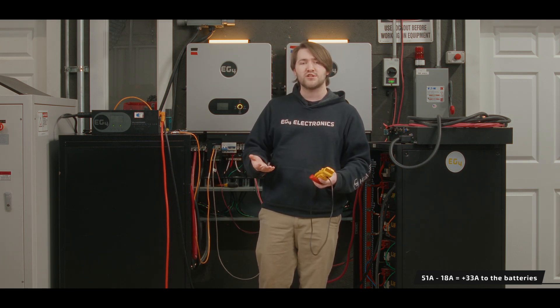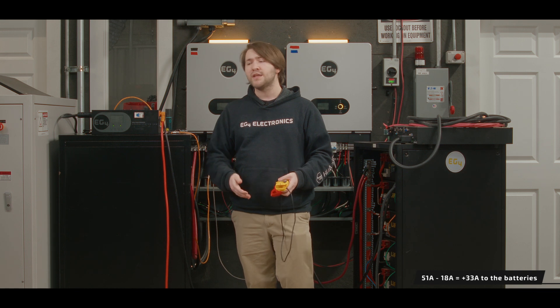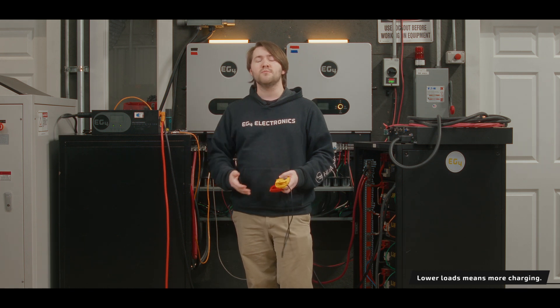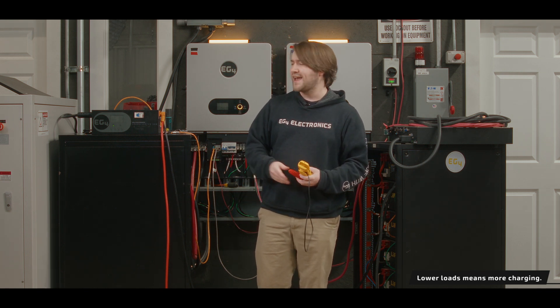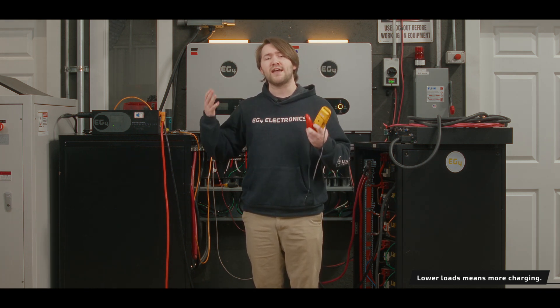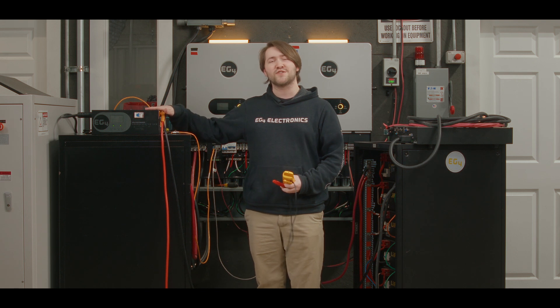They're not being charged at the full amperage that the ChargeVerter is outputting, but you're able to slowly build up your batteries. Ideally, the fewer loads you use while the ChargeVerter is operating, the faster your battery bank will charge, saving you on generator fuel cost and ensuring your system is up and running as a backup ESS as soon as possible. Make sure to take these into consideration when using the ChargeVerter GC.